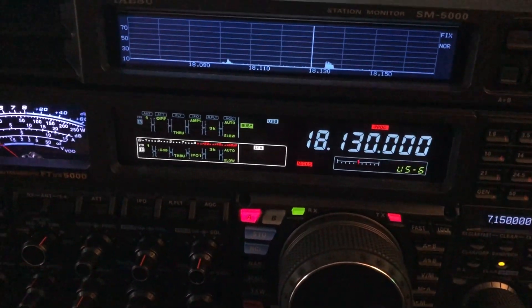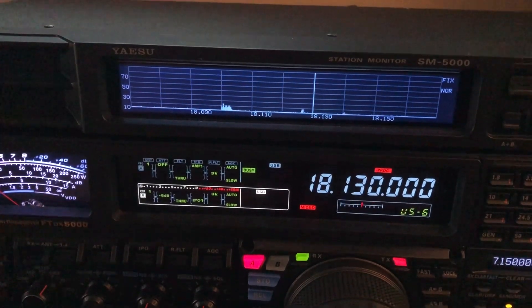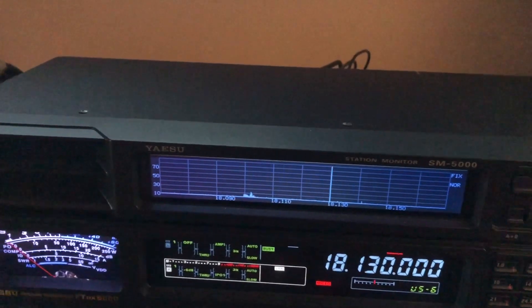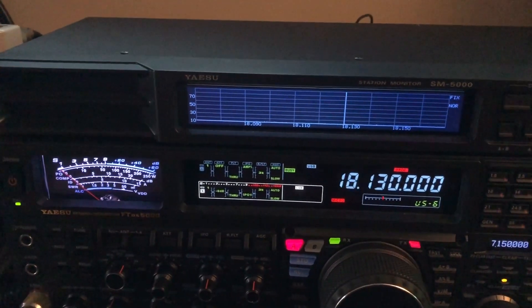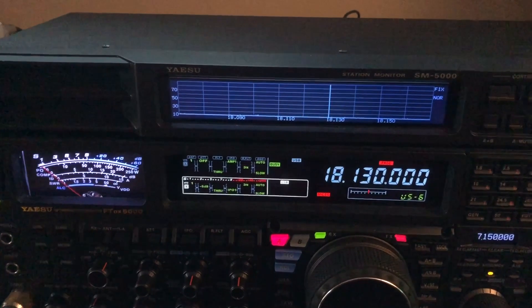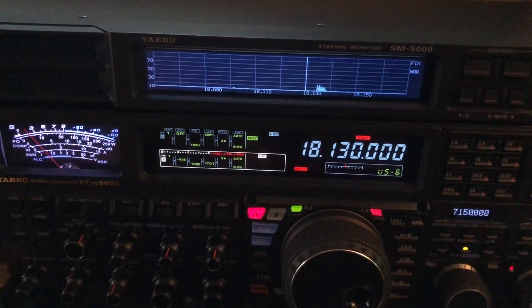I want you to listen really carefully and hear that little beeping sound. Hopefully you can hear that. I want to show you what that is so you can solve it if you happen to have an FT-DX5000. It only happens — in my particular case — on the 17 meter band, and in particular, 18.130 MHz. Let me show you what it is.